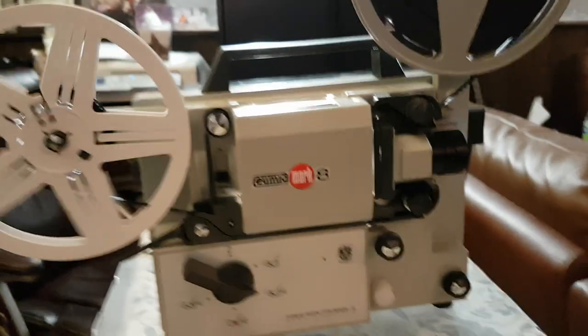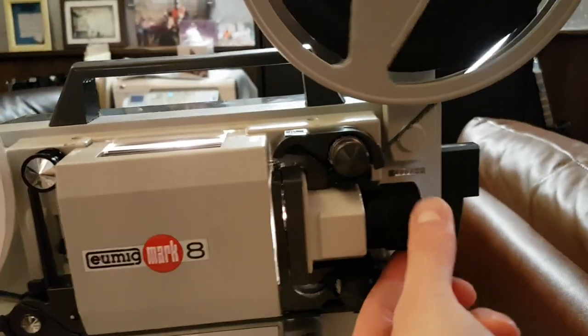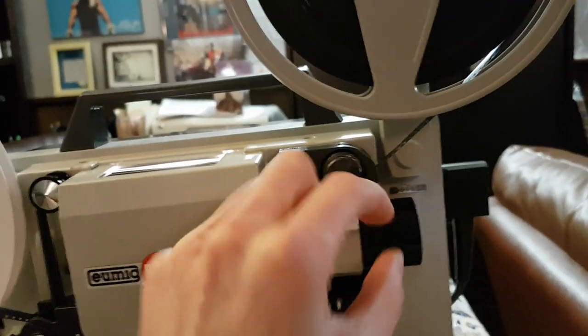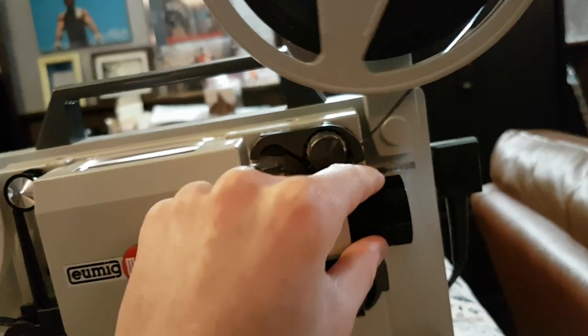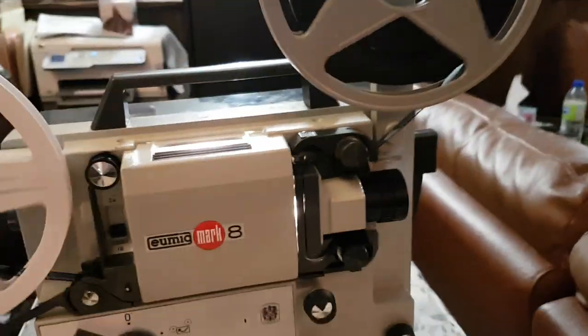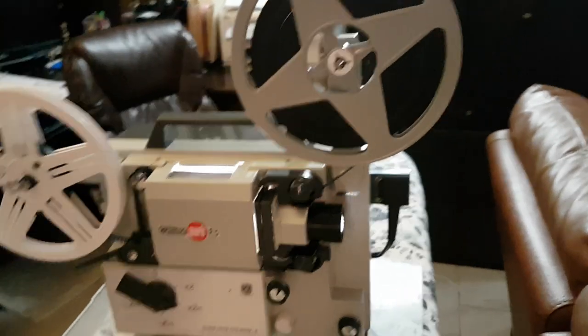Now I'm going to go back to the machine and show you what I did. This outer diameter is to zoom the lens, and this is to focus the lens. Then here you have this knob that controls where that line shows up on the screen, or where the frame is. And yeah, that's how it works.